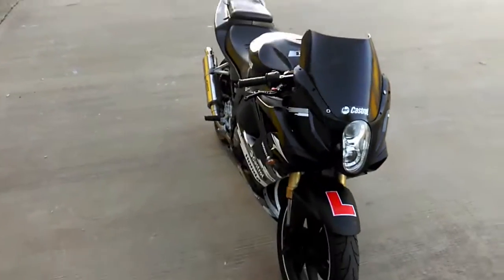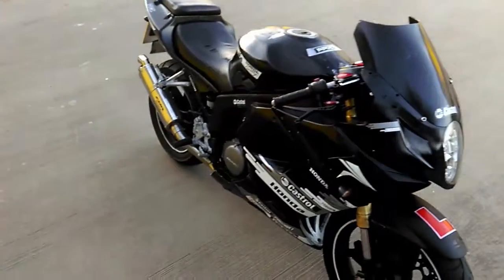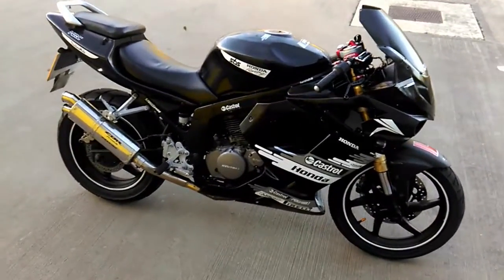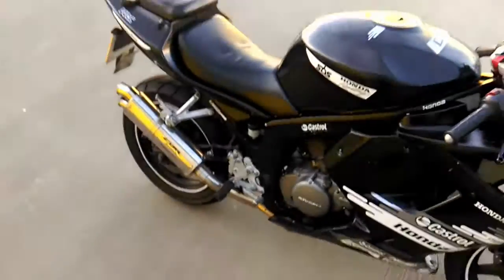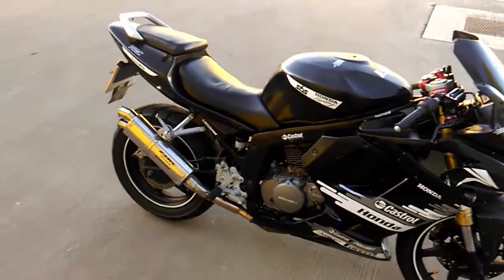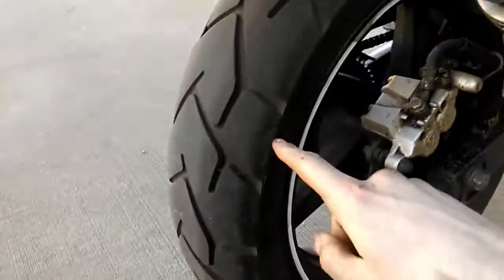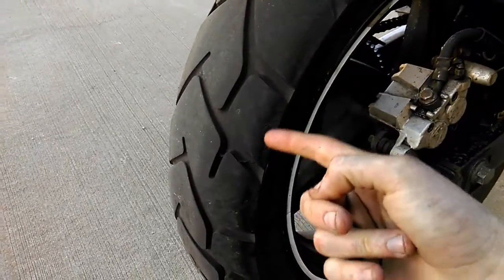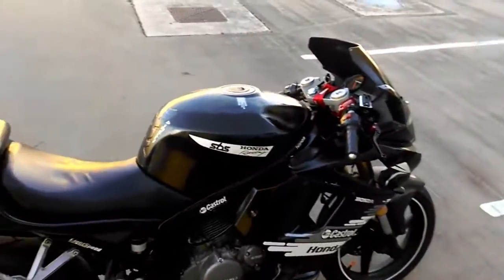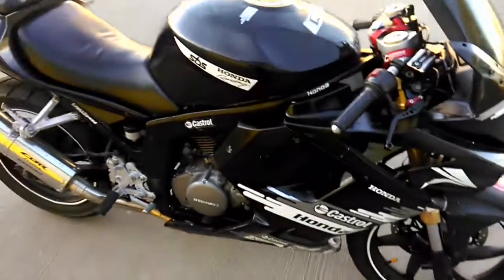It doesn't feel like a 125. It doesn't sound like a 125, especially with the decals that it's got on it. You just wouldn't think it was a 125 unless you know about a Hyosung. It doesn't look like a 125, it doesn't sound like one, and it rides absolutely brilliantly. I've only had it for like three days and I've already got down to the edge of a tire. So it's important to lean, guys — just lean around corners, push it to the limit, have fun.